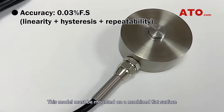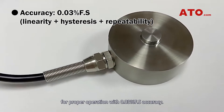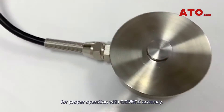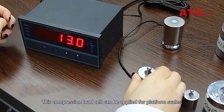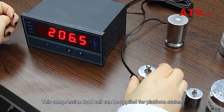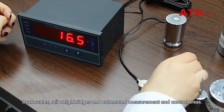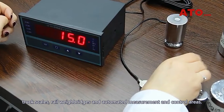This model must be mounted on a machine flat surface for proper operation with 0.03% full-scale accuracy. This compression load cell can be applied for platform scales, truck scales, railway bridges, and automated measurement and control areas.